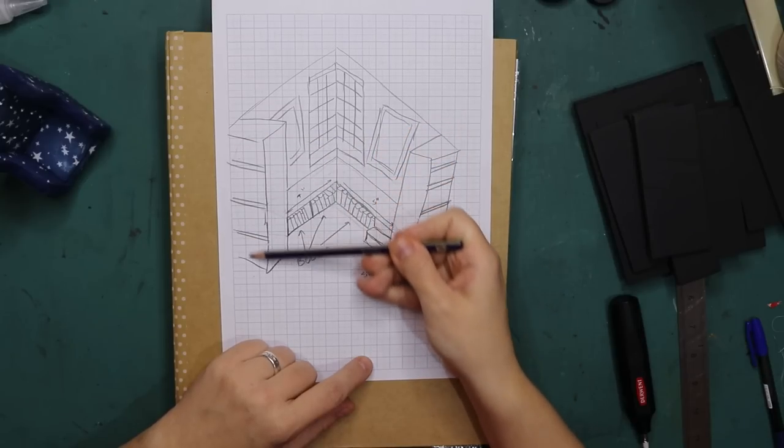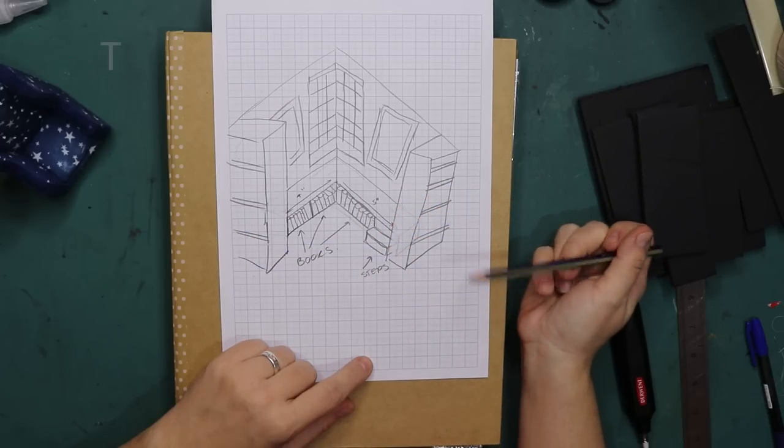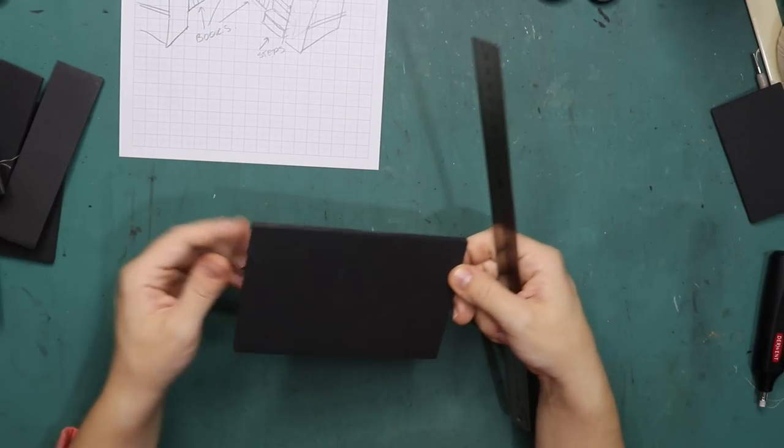On the outside here will be another two bookcases, just like on the outside of the library on the base floor. So let's do this — I have some scrap pieces here and from this piece I'm going to make the seating area.